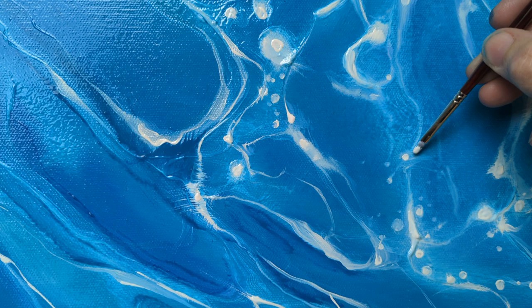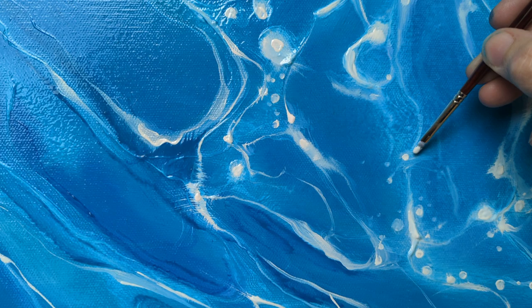He was an absolute genius at lace collars and this sort of thing, where he just used little sparkles, little spots, very thick. And yeah, so that's kind of what's going to work here, I hope.